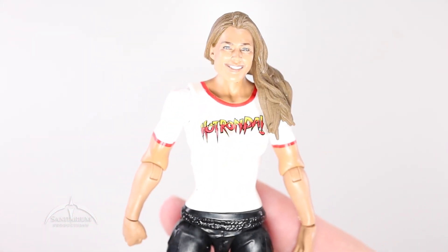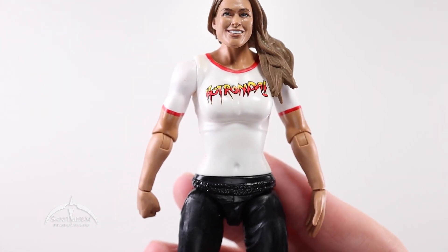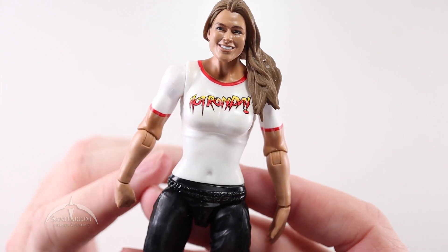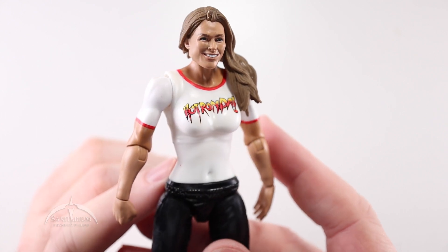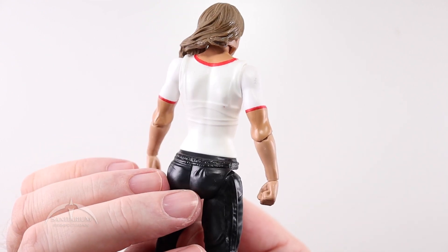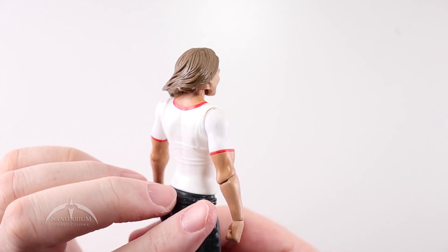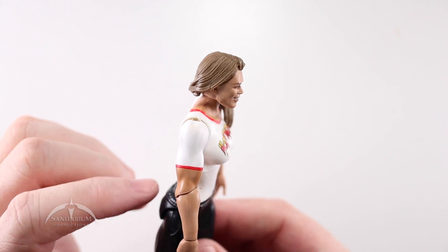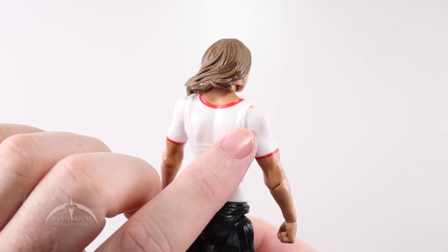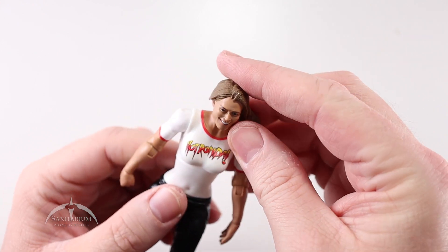I'm going to dial down the light here just a little bit, because there are some details in the figure that I want to showcase — they get kind of blown out with the white highlights. She's wearing a plain 'Hot Ronda' t-shirt, kind of a throwback to Hot Rod. It's a nice-looking shirt. You can see her sports bra underneath the straps, which I found to be unique and intriguing. She's also got details where the shirt would crinkle up at the shoulders. I just thought that was pretty amazing looking — it's a cool-looking figure.